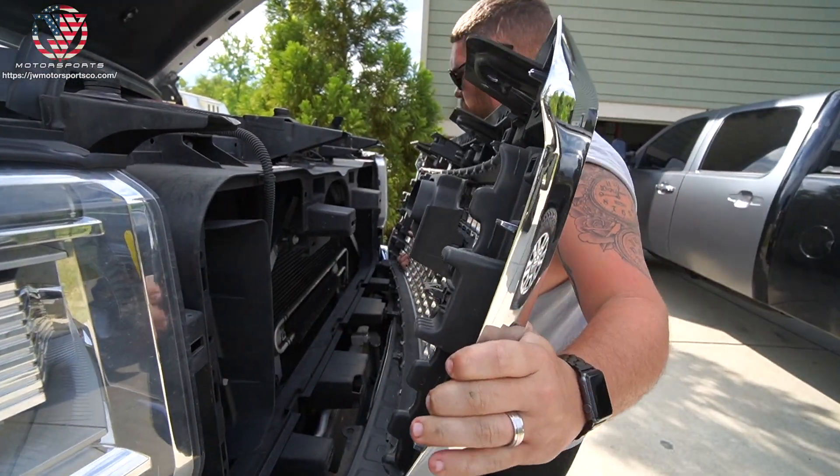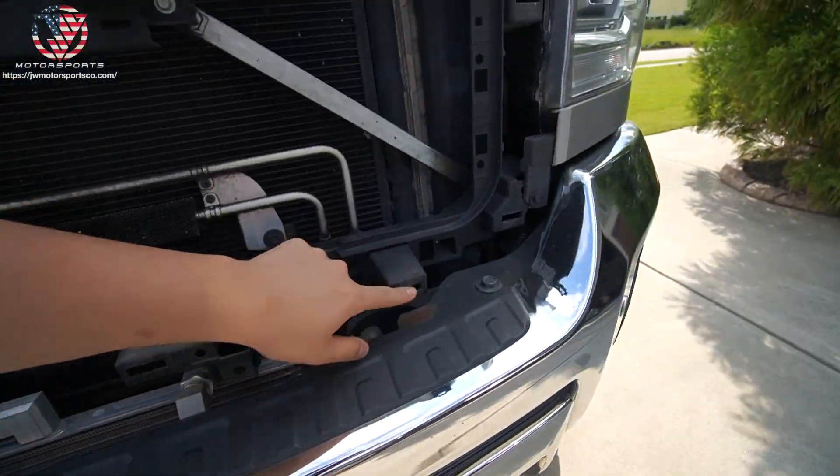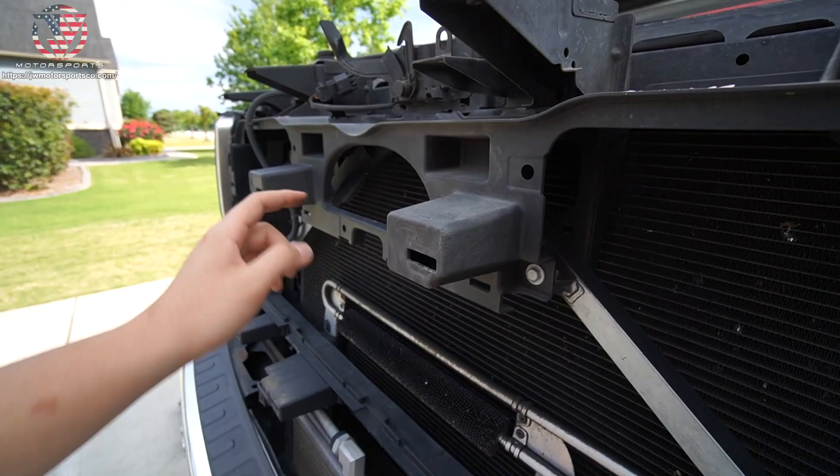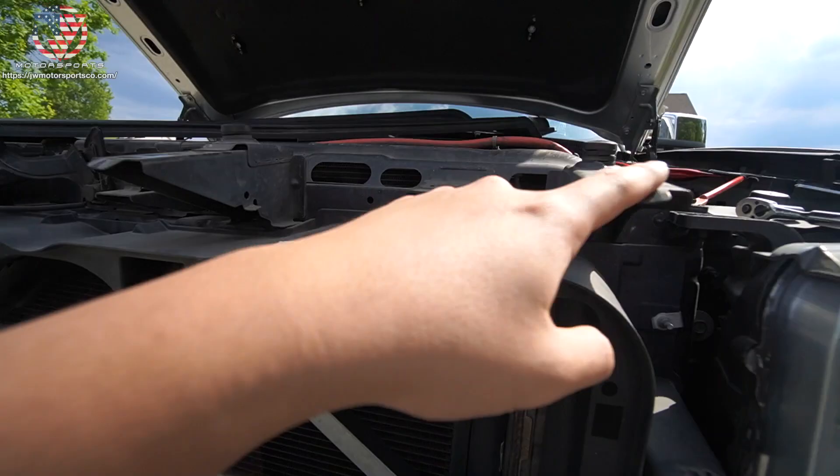There you go — one, two, three, four — and then two more right here on the sides, and then four bolts total.